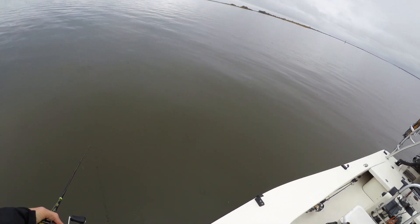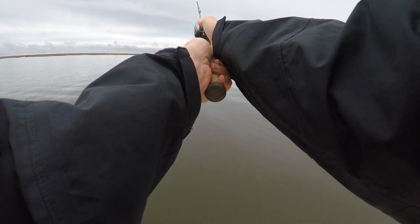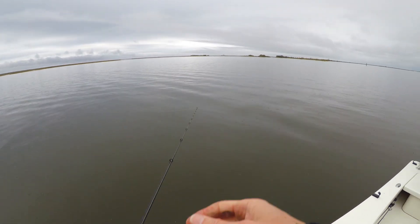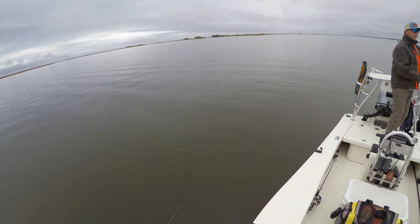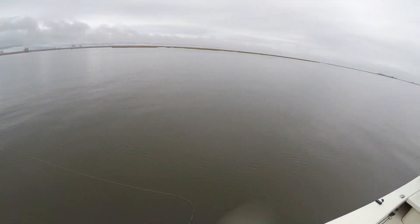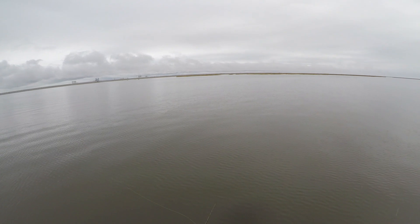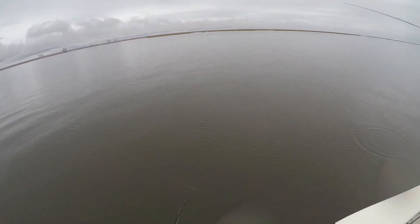Now this CAT 2000 — that thing sank out of sight. When they rate these things, I think they rate them for saltwater, one to two feet. More buoyant in saltwater for sure — a lot more. That thing sank right out of sight. They are thick in here, but they don't want this diving bait today.